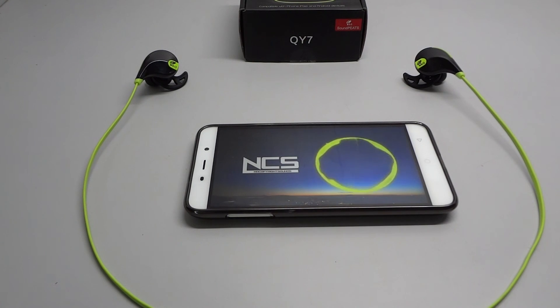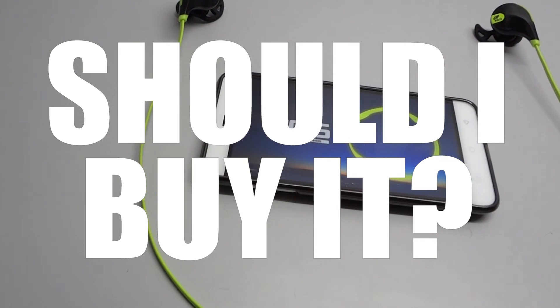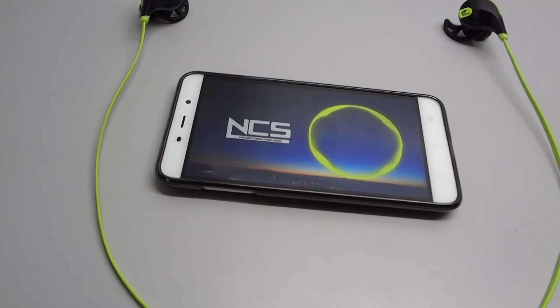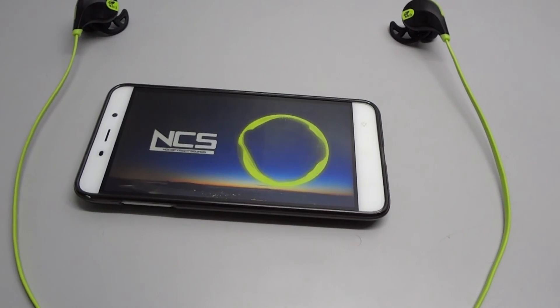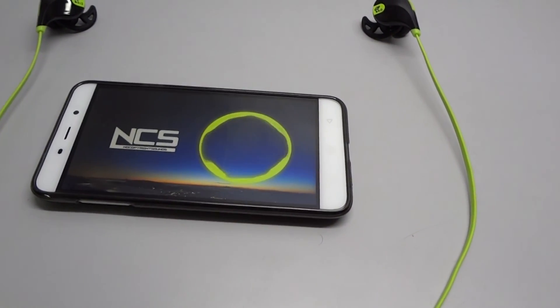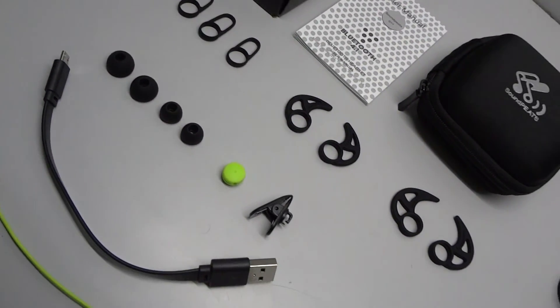For the price range, we can't really argue about that. If you're looking for inexpensive sports earphones, these are a great pick. If you want wireless earphones for media consumption, they're good to go. They're pretty comfortable, although it can be difficult to find the right ear hook for your ear, but once you do, you'll have no issues.